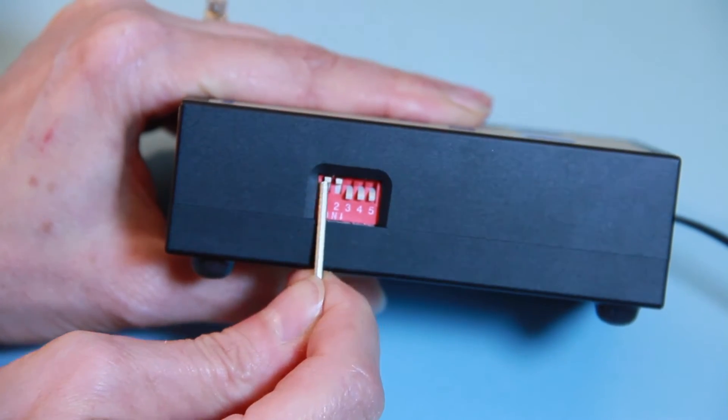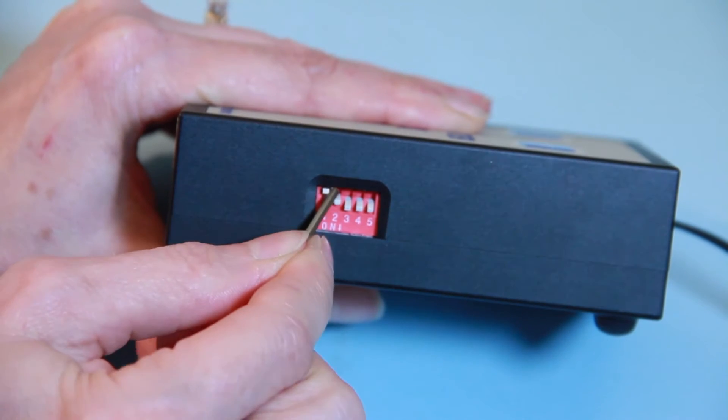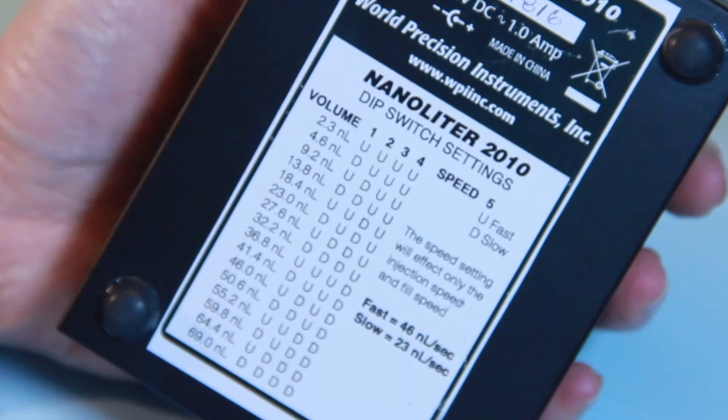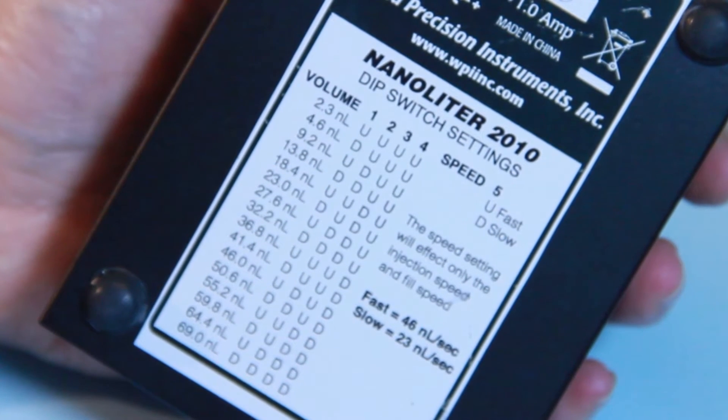By setting the DIP switch, injection volume can be changed from 2.3 to 69 nanoliters in 16 steps.